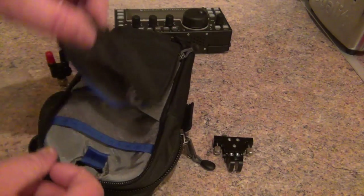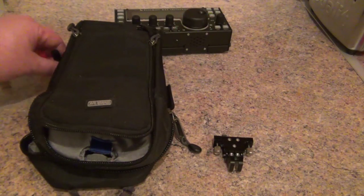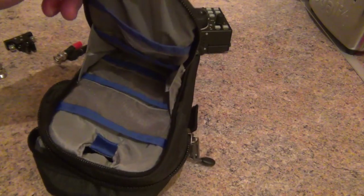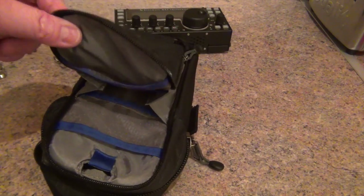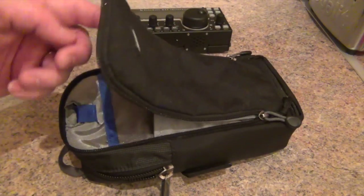Maybe a couple more adapters in there. The only issue is, as you open it up, they're going to fly about everywhere. I'll put all the bits I carry with it. I don't need to carry too much in there because obviously I've got a rucksack that I take it all in. But if I needed to, I could put batteries, a bit of wire antenna in there, and another piece for a counterpoise, and it would make it a very small take-out-and-about pack.